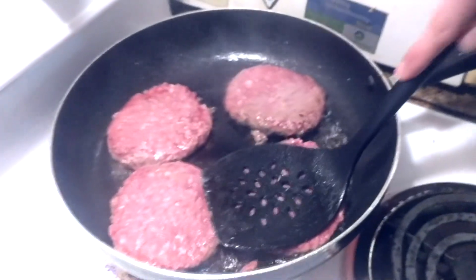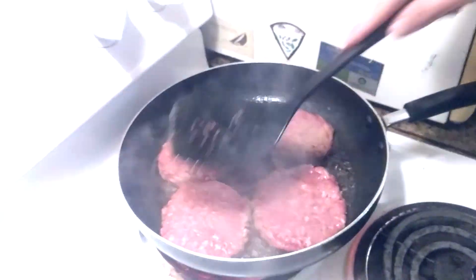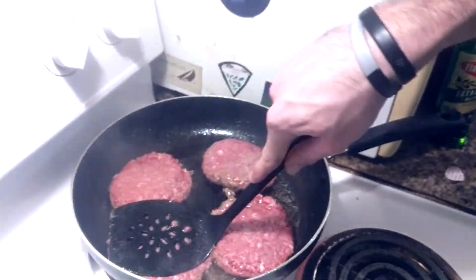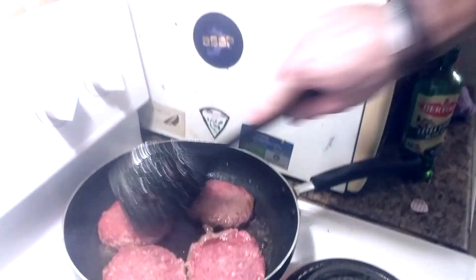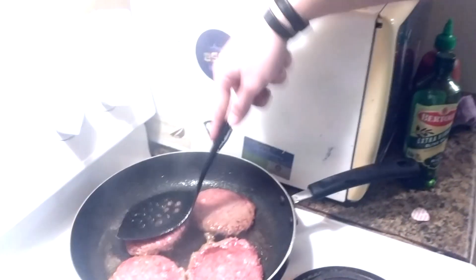Cook about three minutes each side, or until a satisfying crust forms. You don't really want to move them from the spot — just put them down — because that will make the crust come off the pan. That's not as much of an issue with non-stick.